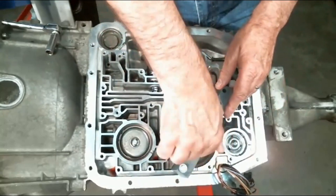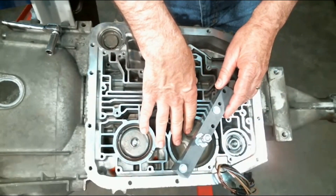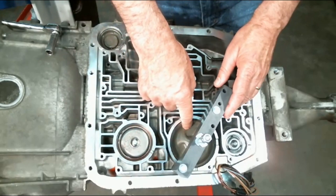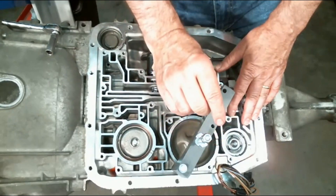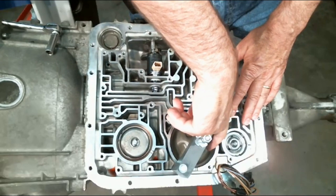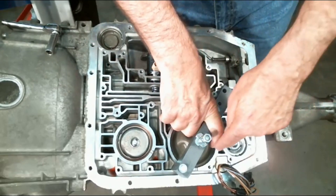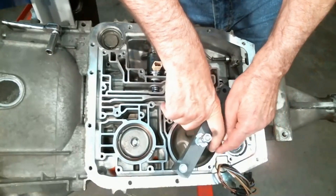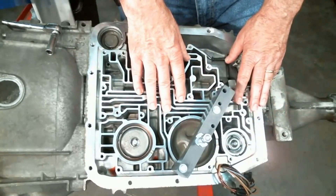Snug it with the wrench, then take your pinch bolt down to lower the servo cover and get the snap ring off. This snap ring is a little bit aggravating to get off. You'll have to use a long, kind of skinny screwdriver to get behind the snap ring and pull it out. You may need to use another small screwdriver to get behind the snap ring so you can lift it out of the hole — it's a little bit aggravating to get that one out.